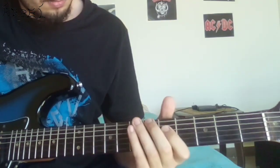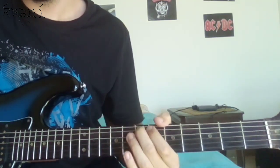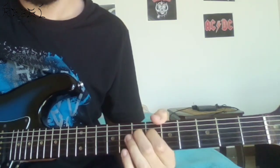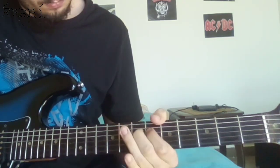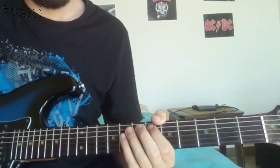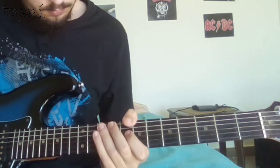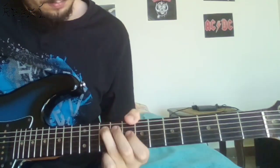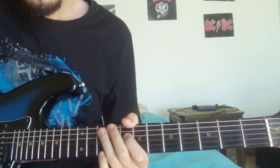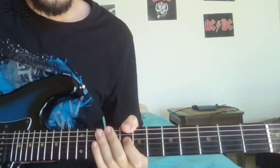Next, you're gonna play an E flat, an E, and an F — all on the A string — and then an A note on the D string. Also, the first three notes are all muted and the last one is not. Finally, you're gonna play a C sharp on the E string, a G on the A string, and a B and an A sharp on the D string. Again, the first two notes are muted and the rest are not. So now we have this.